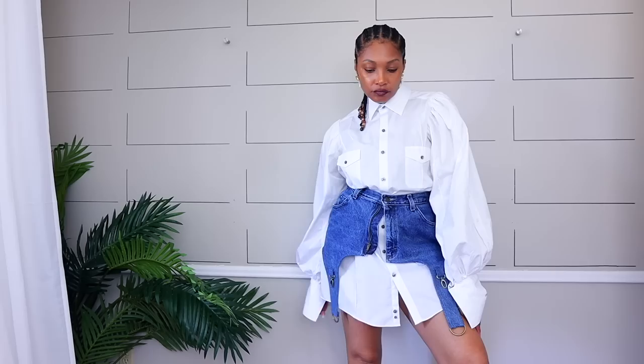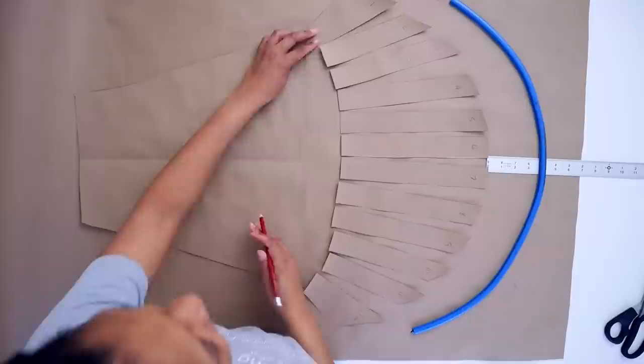These white tops — and that's just a tip for you guys — get those white men's dress shirts and upcycle the crap out of them, because those are going to become unique staples in your wardrobe, just like mine.